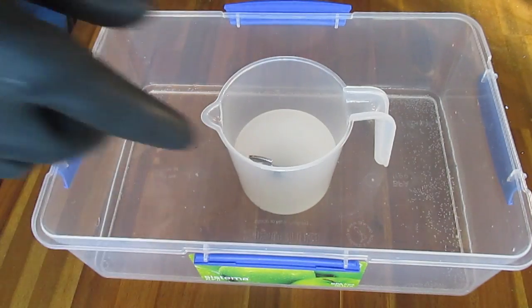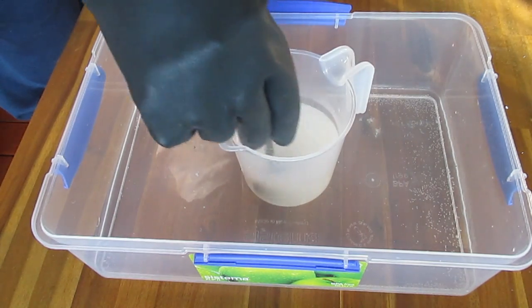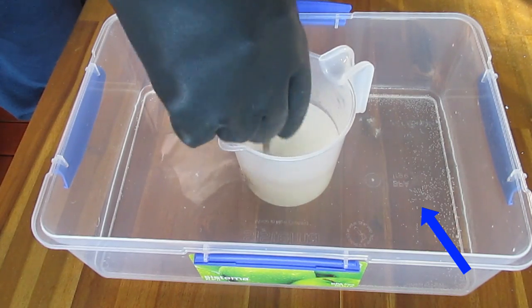After adding the caustic soda to the water, wait around 20 to 30 minutes. I've got it here in a little container with some really cold water and that seems to cool it down quite quickly.